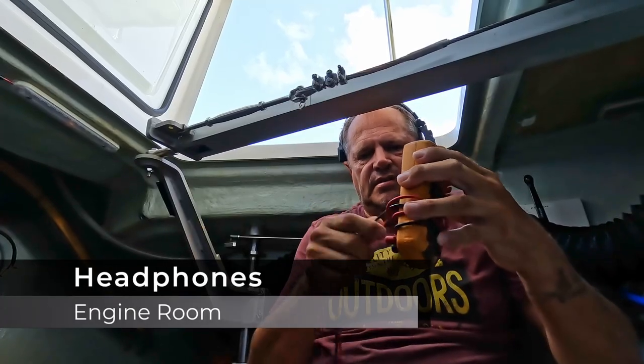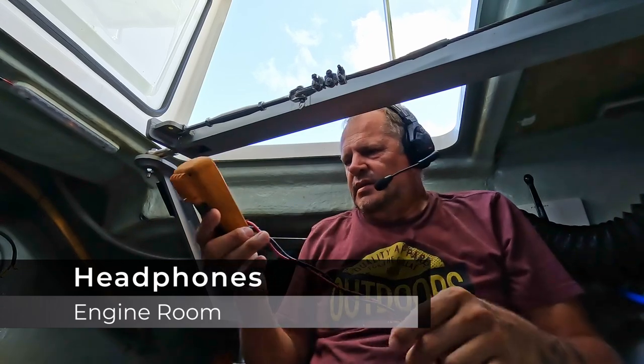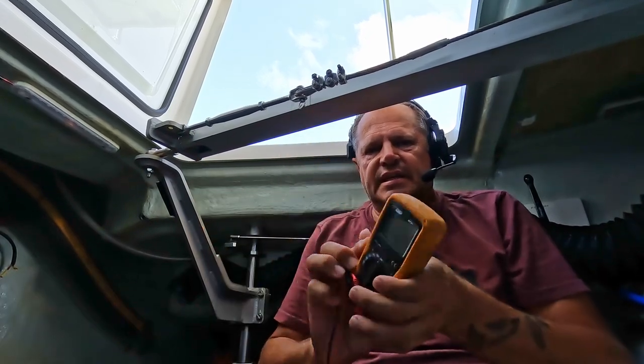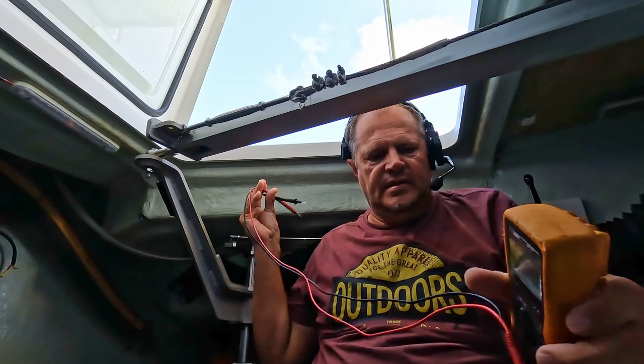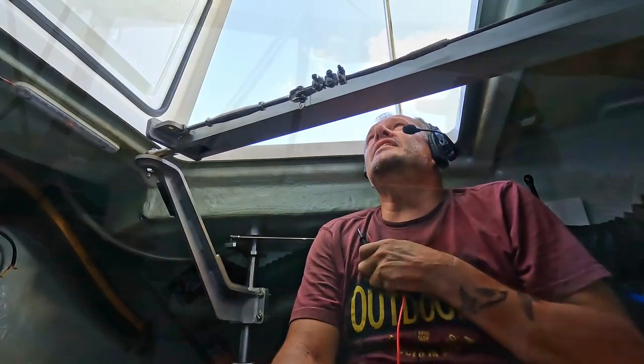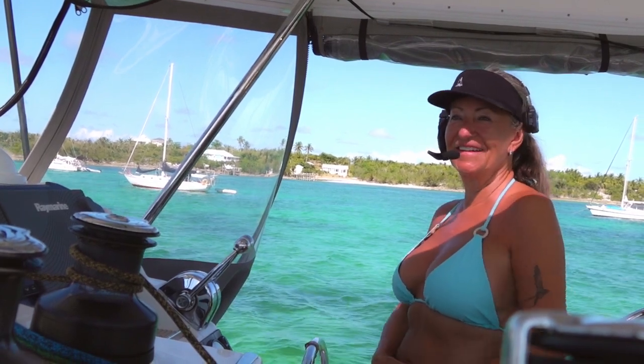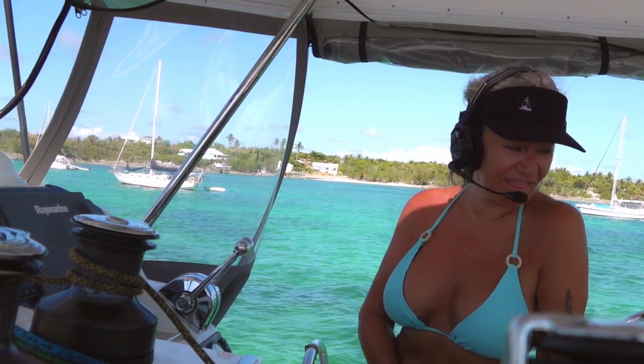One of the advantages of having a headset is that I can be here in the engine room, where Peter cannot hear me — well, maybe if I shout. Can you hear me? I can hear you on the headset. I can't hear you with my other ear. So we've got some alternator issues, so I need to check this out.